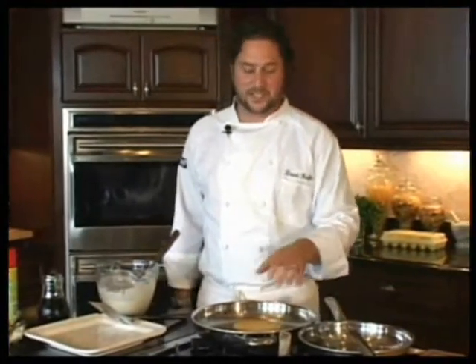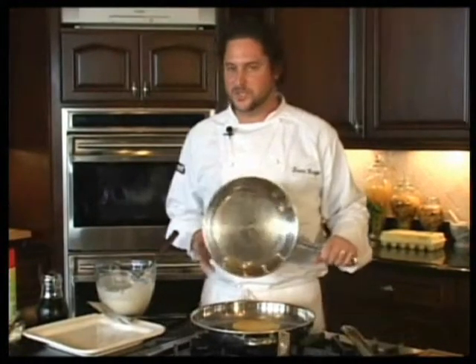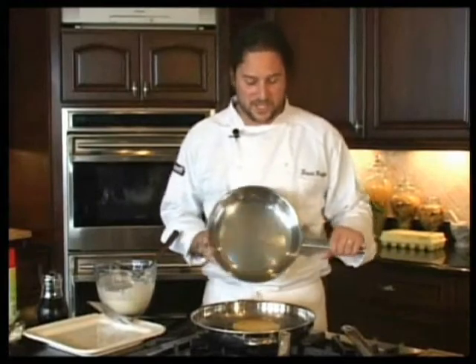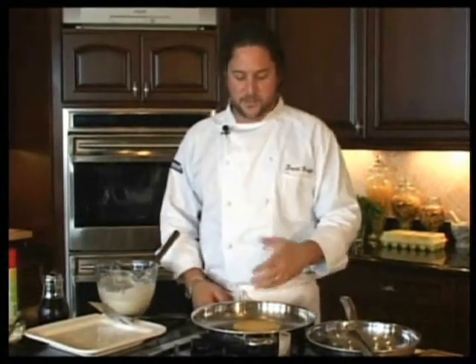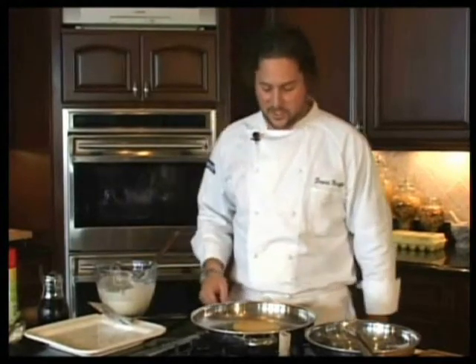The 13-inch pan is perfect for pancakes. You could probably do maybe three dollar-sized pancakes in this pan. We've got two larger-sized pancakes in here, so it just depends on what size family you have and what you like. I like the 13-inch skillet for pancakes. We also make a square griddle — that's perfect for pancakes as well — but we're using the 13-inch here today.